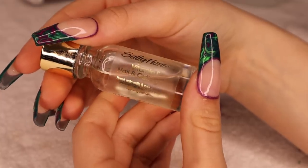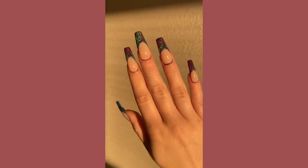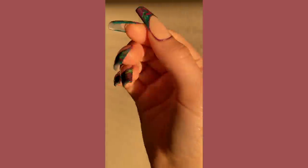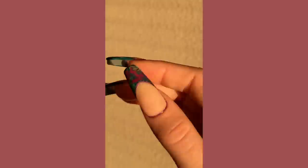And of course our cuticle oil. I love these so much — these came out so much better than I thought. I'm lowkey really proud of myself for these. They look intimidating when you first see them, but they were honestly so easy.